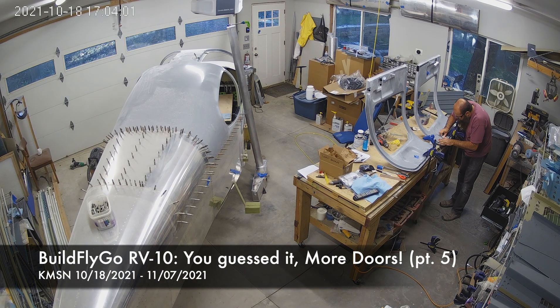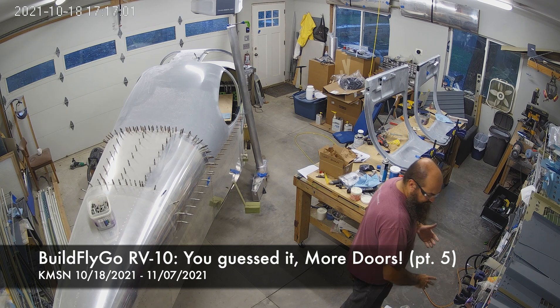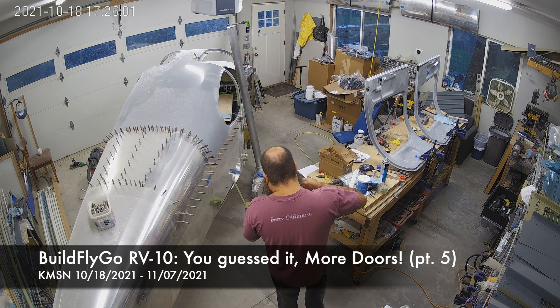Hello everybody, welcome to BuildFlyGo. Another couple weeks of doors. That's right — the never-ending door venture continues.